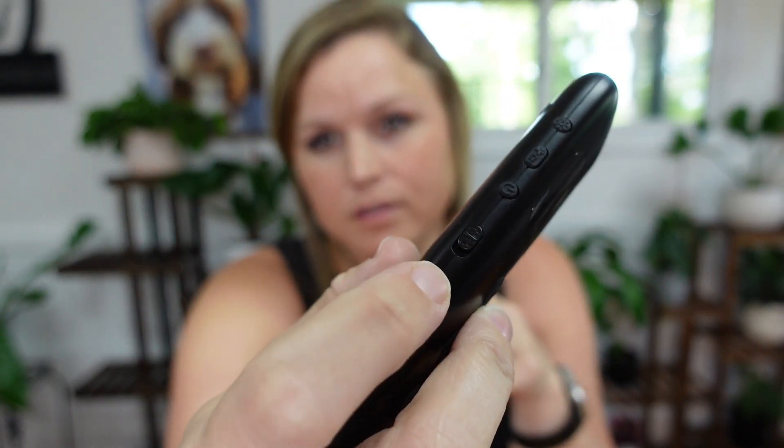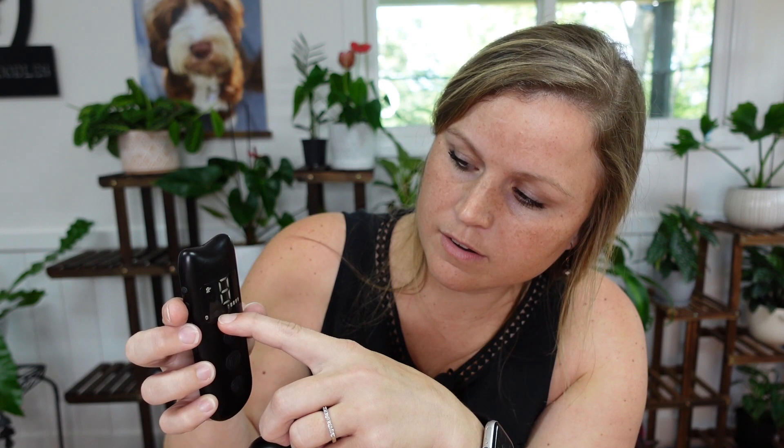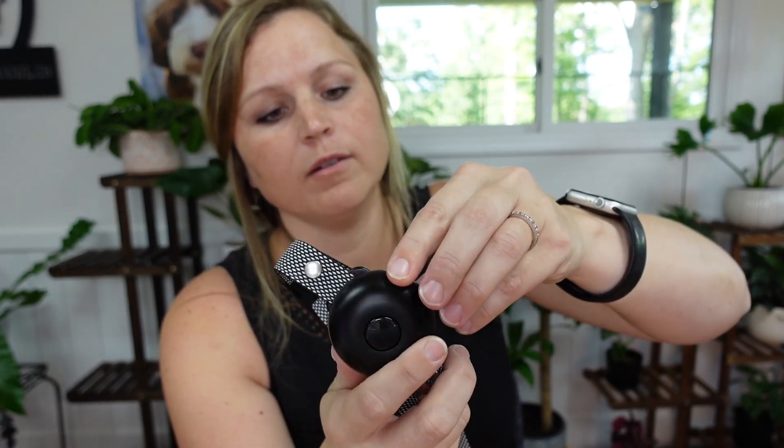So starting out, both the collar and remote have power buttons. Something really cool — do you see the lock right there? You have to pull it down to unlock it. So if you're putting this in your pocket, you don't have to worry about accidentally shocking your dog. Let's hold the power button down — there you go. It looks like it's set on eight, and we've got a full battery on the remote, which is pretty cool.